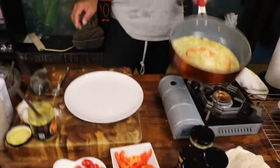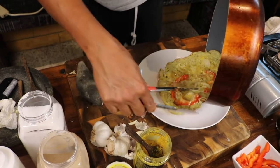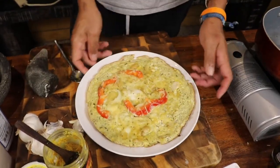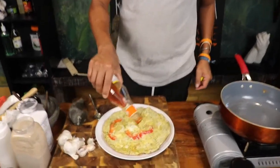It's cooked! This is your chicken omelette — my chicken omelette bumbu hijau. We're going to put Indonesian chili sauce on the top.